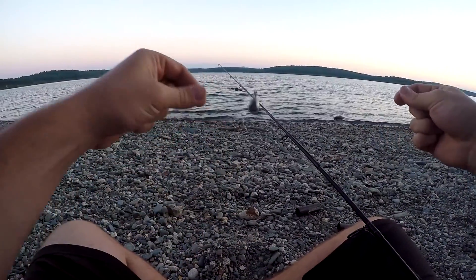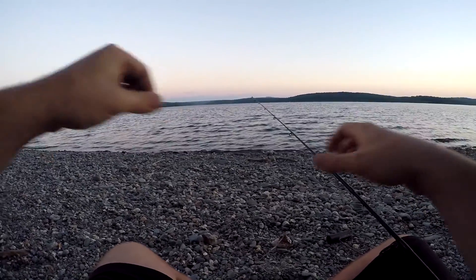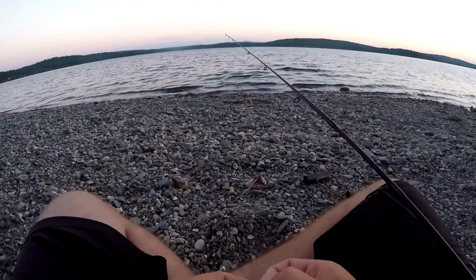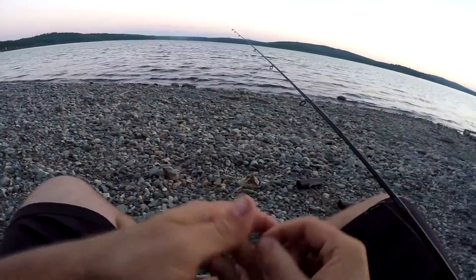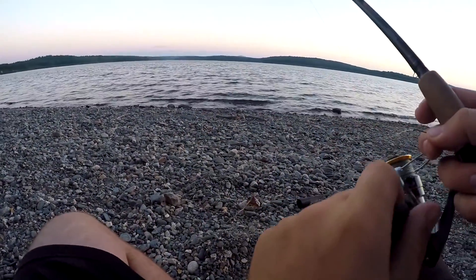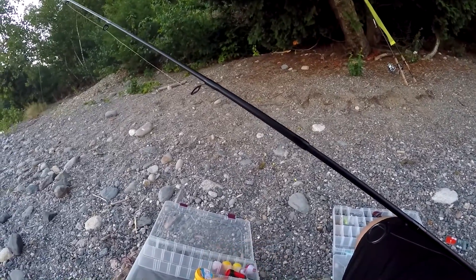I got my first rig tied on — it's simply a Carolina rig. For you bass fishermen, it has an egg sinker that slides freely up the main line, which is braid. I've never really fished braid for trout before, so I don't know how this is gonna go. But I have fluorocarbon leading to a small hook off my swivel, and I think it will work. Trout are kind of keen on stuff like that, but I think it'll be fine. I'm gonna throw this out, get my other rod set up, and just wait for a bite.